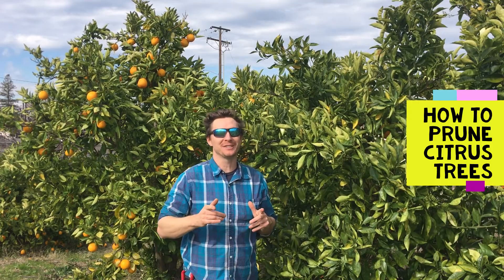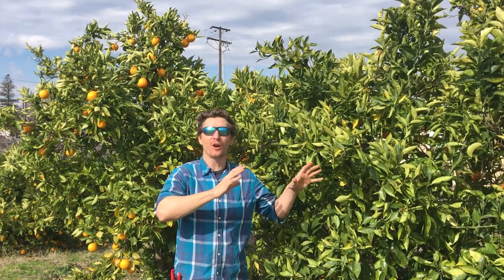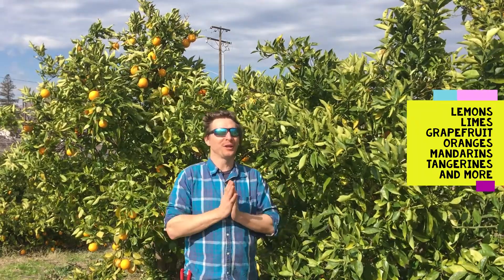Hey, what's up garden friends? My name is Kevin Jordan. Welcome back again to my garden. Today I'm going to be teaching you a little bit about pruning citrus. It's winter time here in California. We've just finished our harvest. Got lots and lots of oranges that came off this year, mandarins, lemons, and all the good stuff.